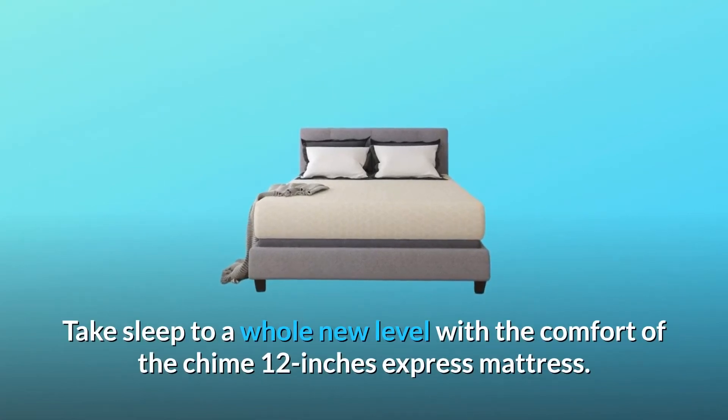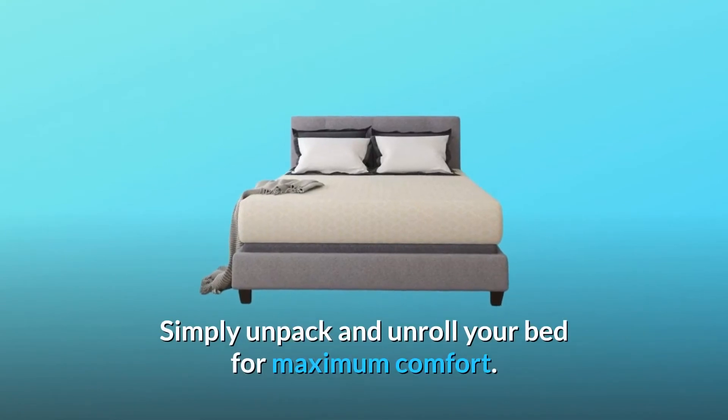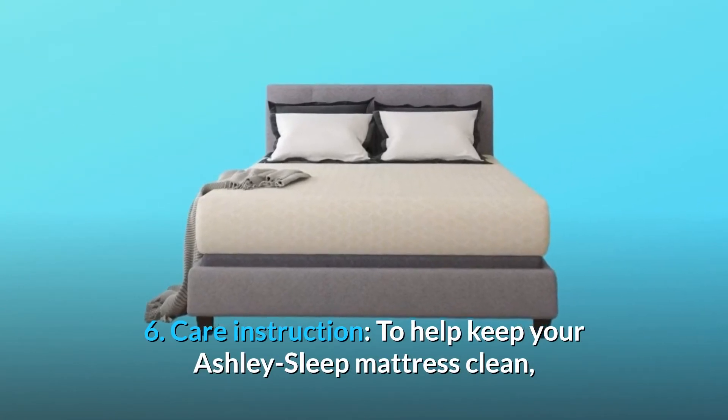Take sleep to a whole new level with the comfort of the Chime 12-inch Express mattress. Simply unpack and unroll your bed for maximum comfort.